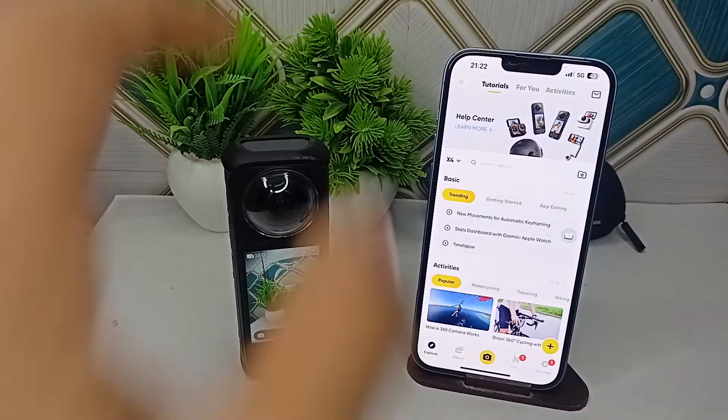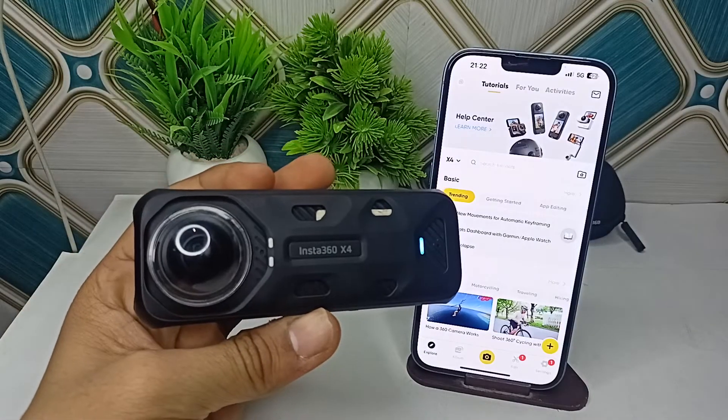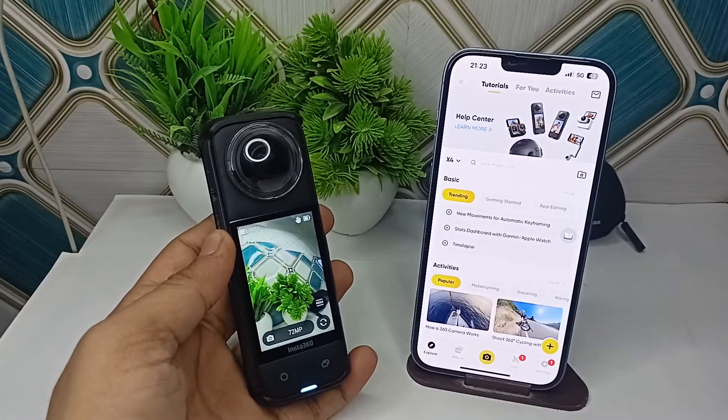Simply turn off the Insta360 X4 by holding the power button, then wait for up to 15 seconds, and then turn it back on. The next step is to swipe down from the top of the screen and access the control panel.